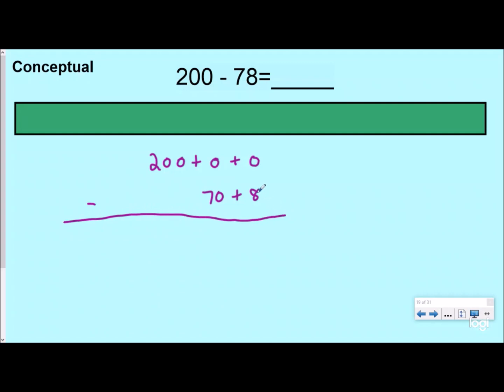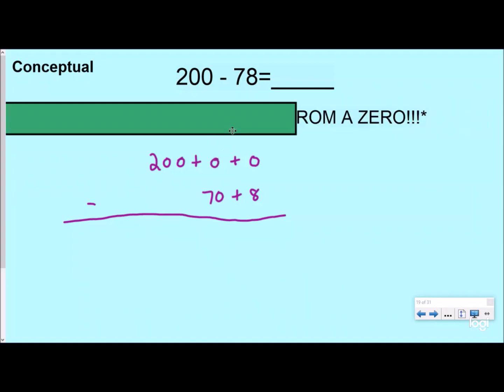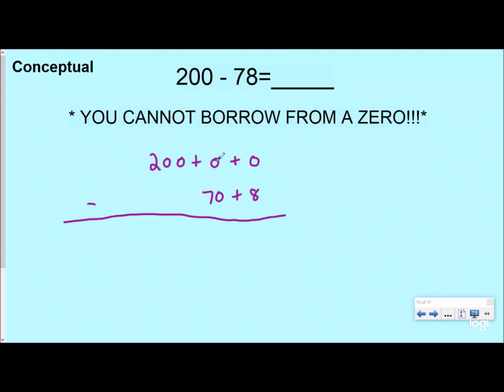When I'm doing zero minus 8 — if I have zero dollars, you cannot take 8 from me. I can't borrow from zero. You cannot borrow from a zero. If I'm trying to borrow from someone who's broke too, they don't have money to give me. So I need to go all the way across to my next digit that has a value, which is 200. When I borrow from the hundreds place, I'm borrowing 100 and giving that 100 to the tens place — so now the tens place isn't zero, it's 100.